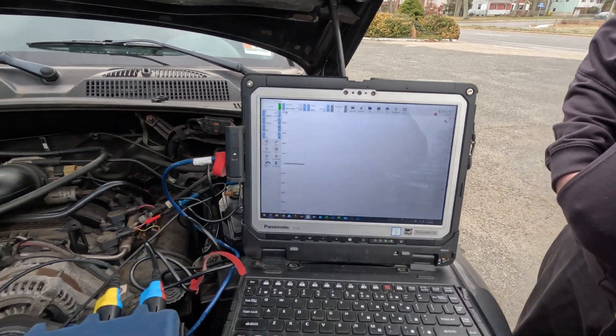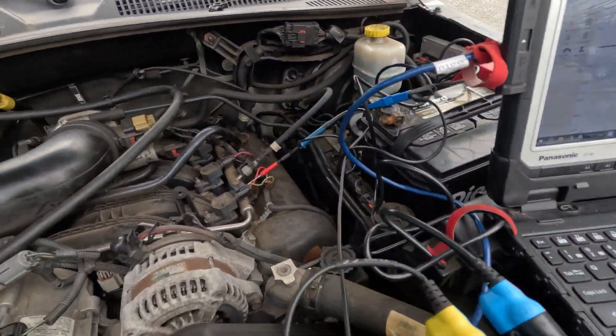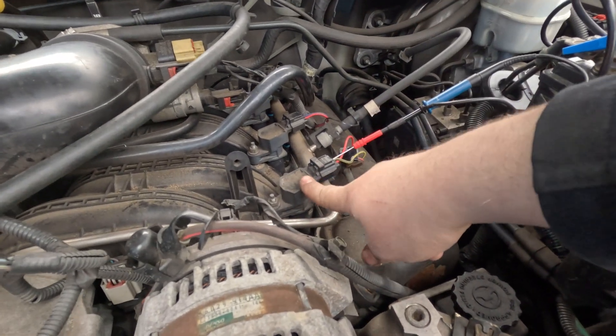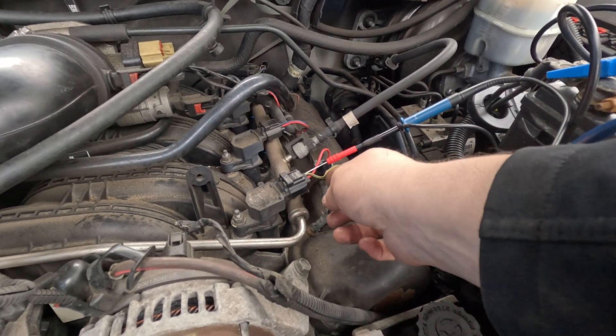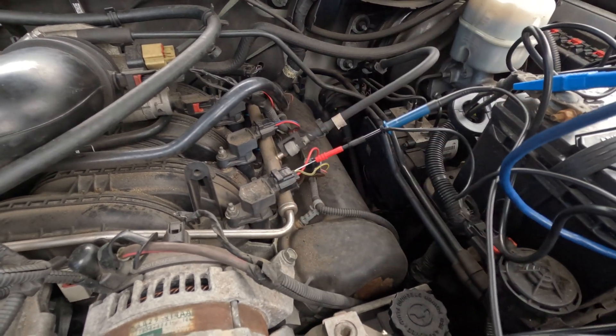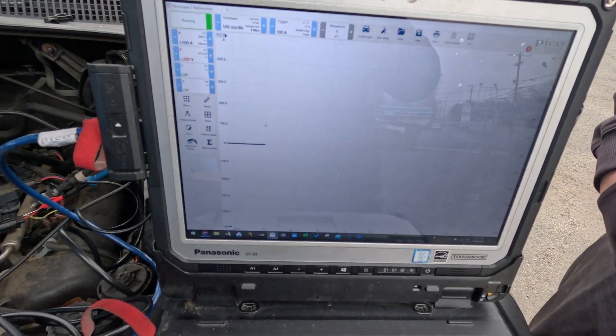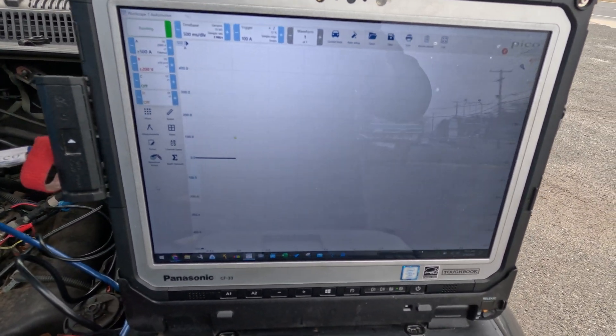Here's the setup: we've got the amp clamp around the negative cable for relative compression, and we have a 10-to-1 attenuator on the coil. This is a two-wire coil, so it's going to have spikes of around 400 volts and you don't want to fry your scope. That goes to the Pico, and we're going to set a trigger, then crank the car in clear flood mode.